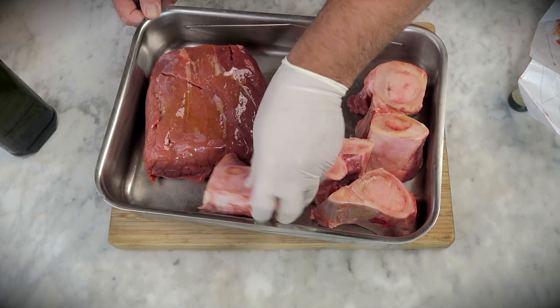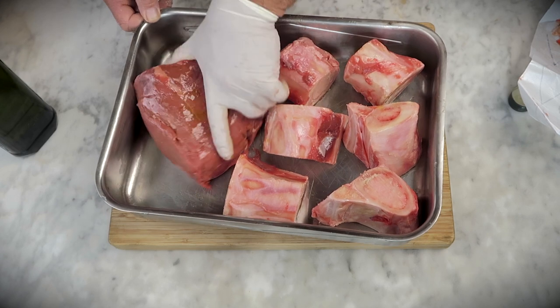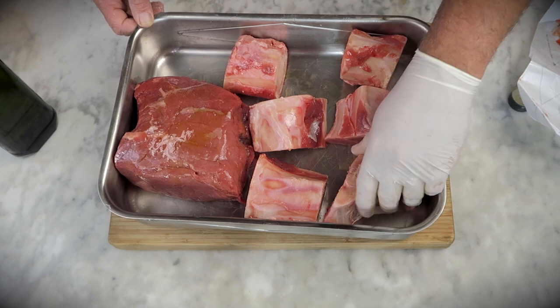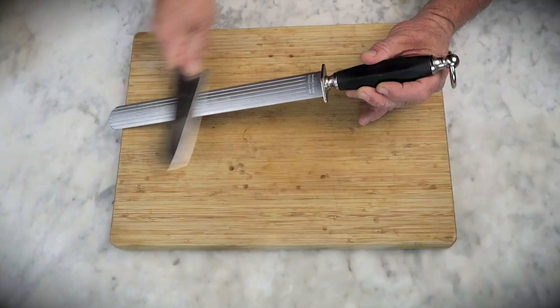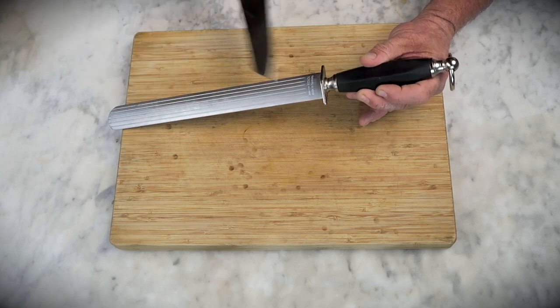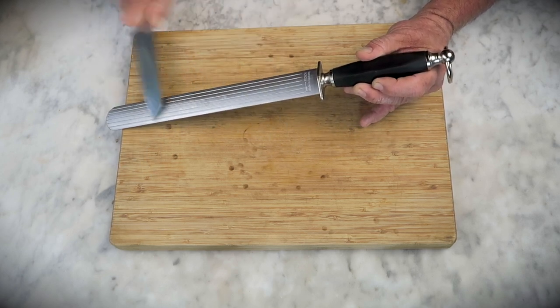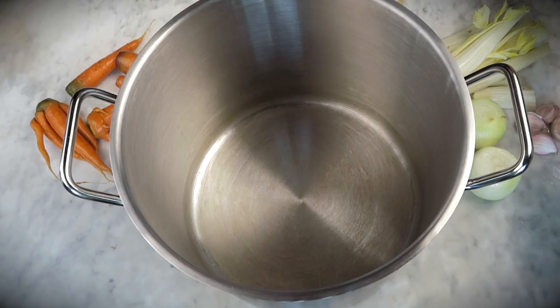The next step is arranging the meat and the bones into your liking. Make it a piece of art — you will taste it later. What we're gonna do is whack it into a preheated oven at 220 degrees Celsius or 425 degrees Fahrenheit. Now sharpen your knife — always important to use sharp knives. You have plenty of time because the meat has to stay in the oven for 30 minutes.